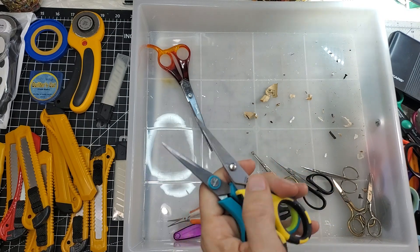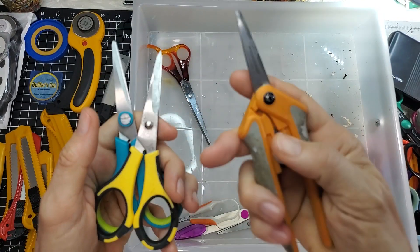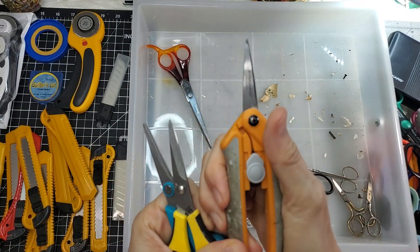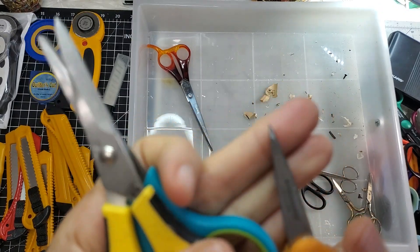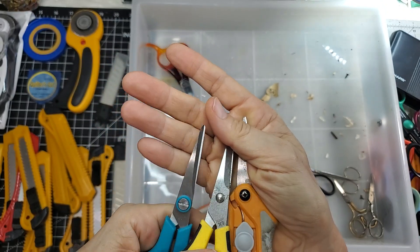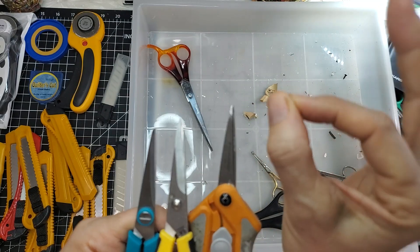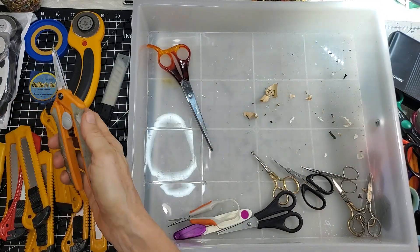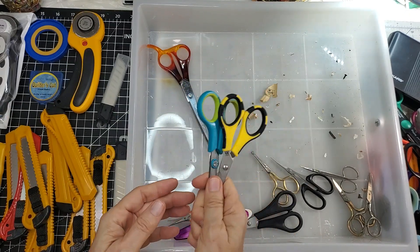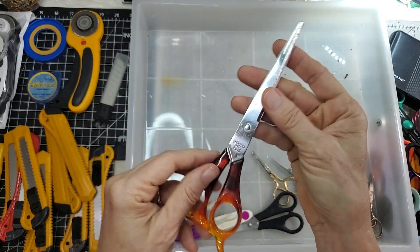I never really use these anymore. Once I discovered these Fiskars ones where you squeeze to work them — with a super pointy end — they really get into those little tiny corners when you're fussy cutting. That's my go-to scissors now. I don't really need to keep these little ones here, but maybe I want all scissors in one place.